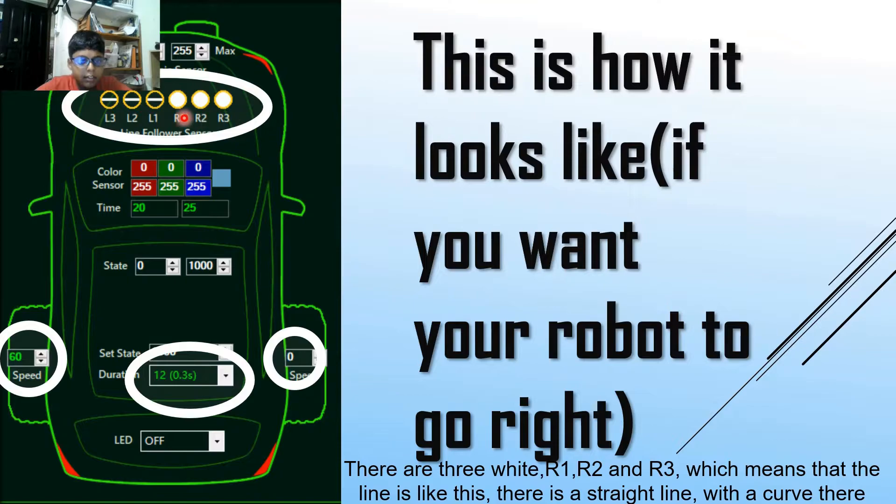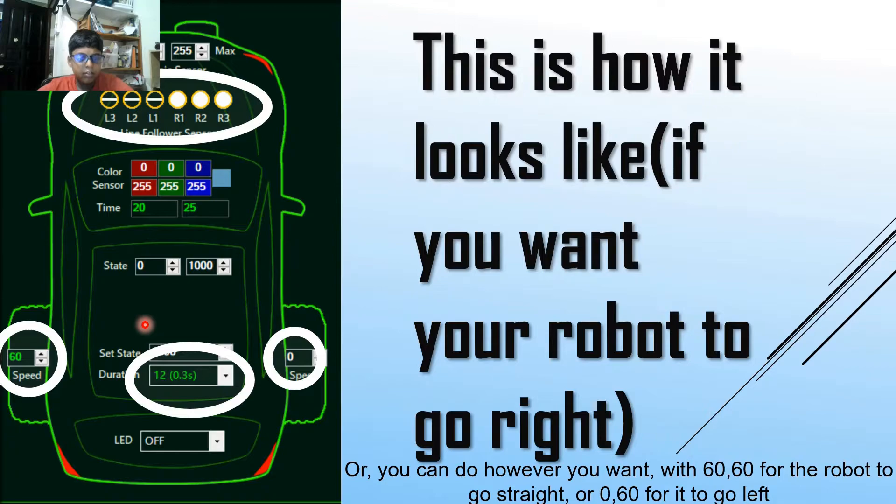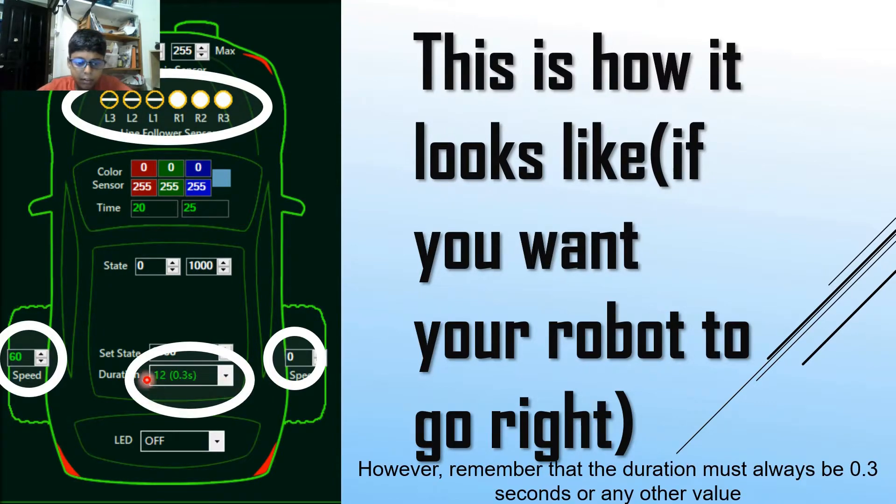There are three white detections for R1, R2, and R3, which means that the line goes straight and then there is a curve at the right. So when you detect the curve at the right, the robot now goes right. Or you can configure it however you want, like 060 to go straight and 060 to go left. Remember that the duration must always be 0.3 seconds, or at least you have to put a duration.